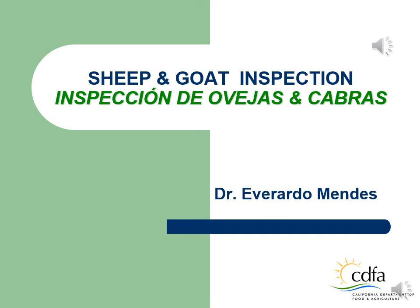Hi, I'm Dr. Everardo Mendez, a veterinarian for the California Department of Food and Agriculture. As well known as the licensed livestock meat inspectors, LMI, to maintain their license, they must attend the mandatory annual maintenance training.